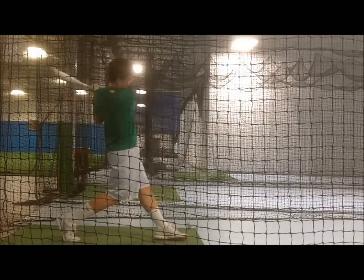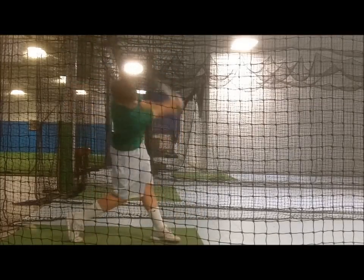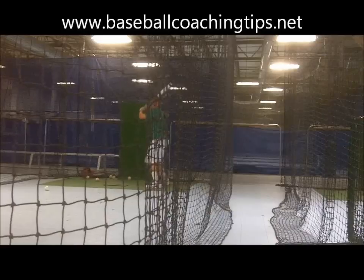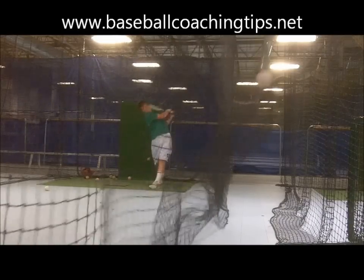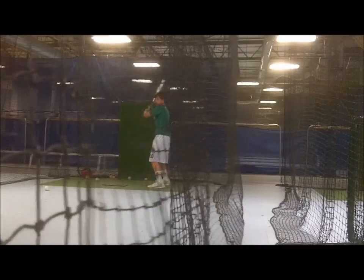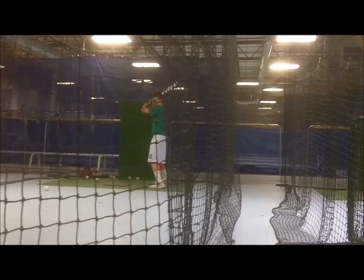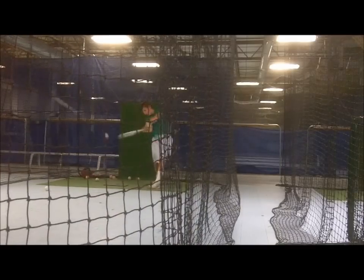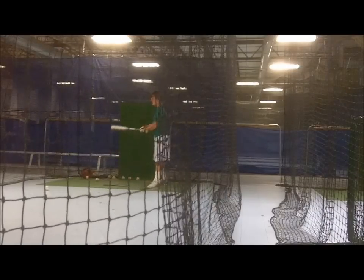For very advanced hitters, giving them a count before flipping the two balls is another variation. For example, a no-strike count has hitters only swing if the ball called is a pitch they like or the one they were looking for. A two-strike count means hitters must protect and swing if the called pitch is a strike or close enough to one. With the two-ball flip drill, players will find that they can look for the high ball and still adjust to the low one, but the vice versa is much more difficult. This idea is very game-like and should be encouraged, as players can look fastball and adjust slow, or look high and adjust low.